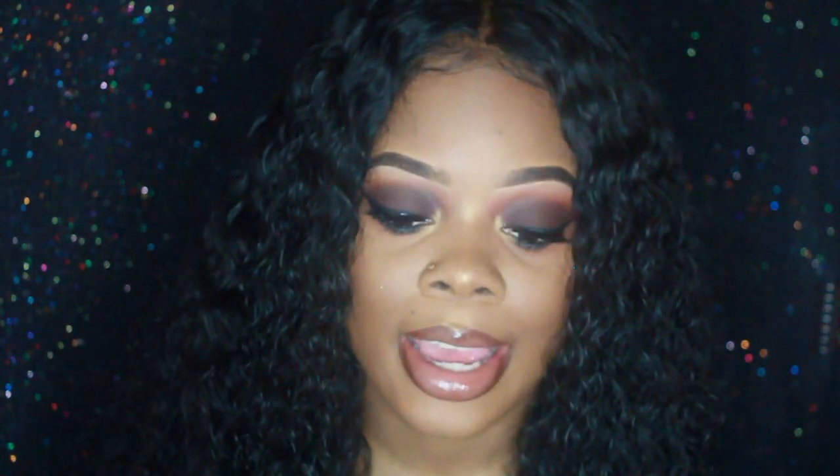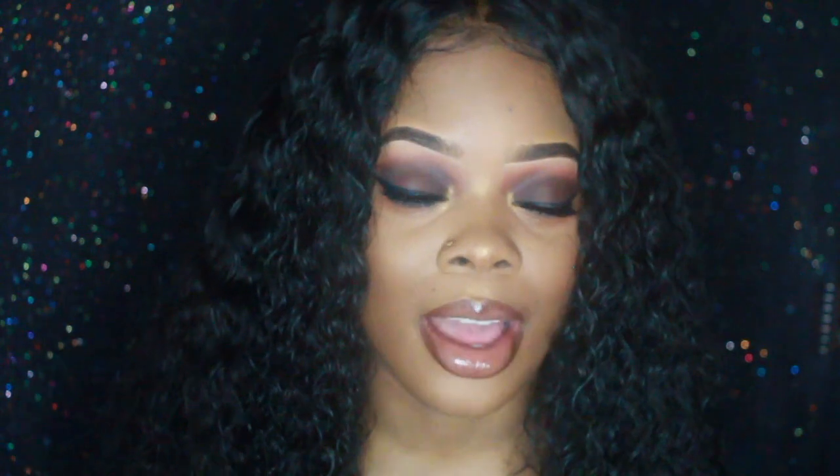Hi guys, welcome back to my channel and if you're new, welcome. Today I am showing you guys how I lay my wig. This is a curly unit that a stylist made for me here in Vegas. I will leave her Instagram as well as the links to her website where you can purchase this hair. The best curly hair I've ever used in my life. I'm not even kidding. It's amazing.